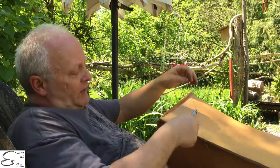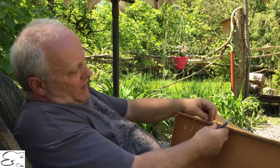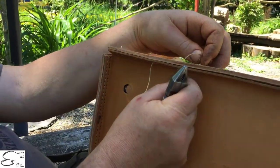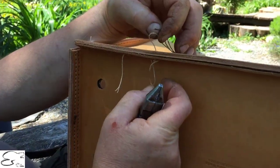You notice when you have a long string and you start to pull it through, all of a sudden you'll get knots like this, and you're trying to get these knots out from underneath.